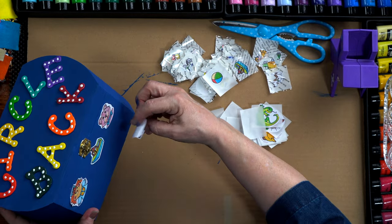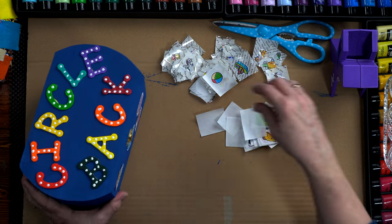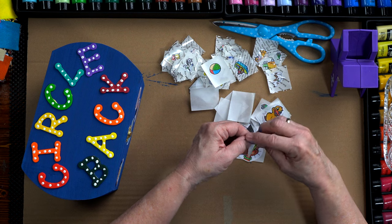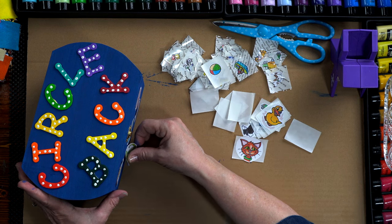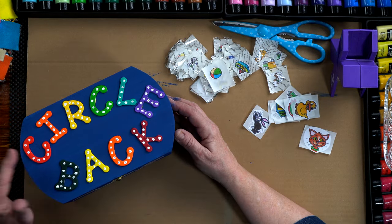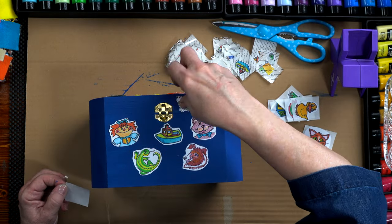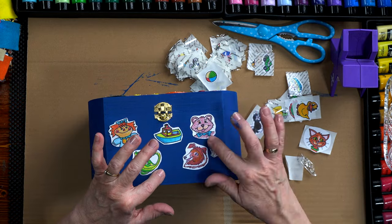I want the kid here and I want the lizard. Grandson likes the lizard, so we'll put him on there. That's a start. If they don't quite want to stick, the varnish will help them stay affixed. There we go. I'm gonna continue going around the box and putting stickers all over.